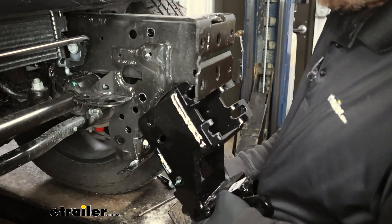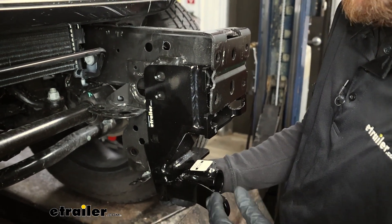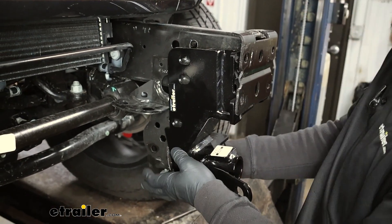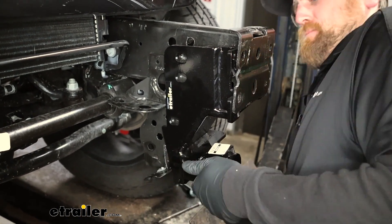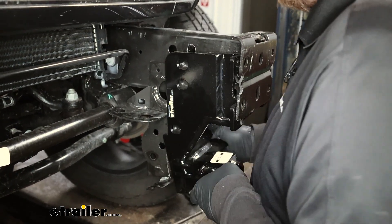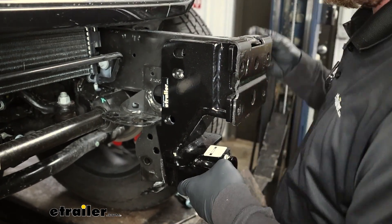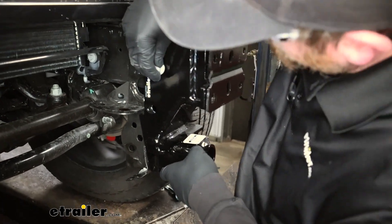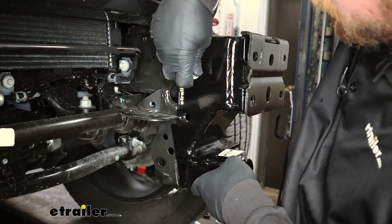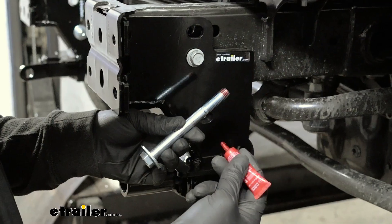You can grab your base plate now — these are side specific, so check your instructions. A quick way to tell is that the safety cable tab is going to be towards the center of the Jeep. This is just going to work into place. Sometimes they're a little tight, and what we're going to do temporarily is take the hardware we removed from the frame stiffeners and put those in to hold the base plate in position to get the rest of our hardware started.